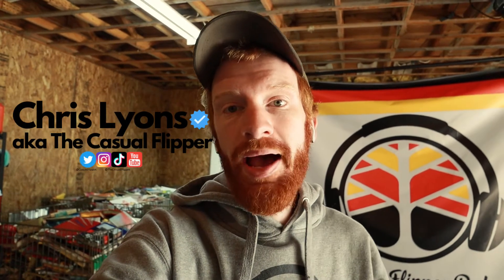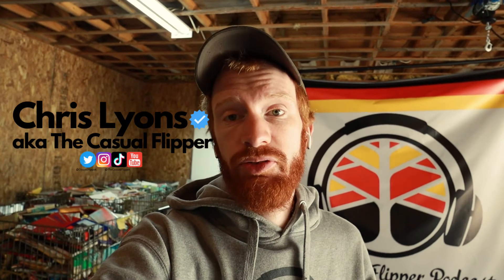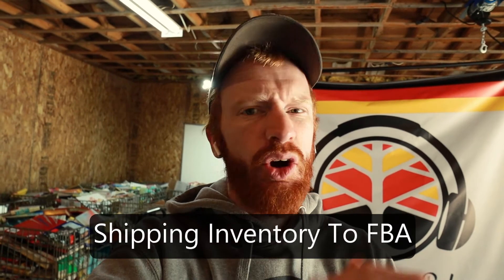What's up everybody, my name is Chris Lyons. I'm a reseller on Amazon and eBay, I go by the Casual Flipper. In today's video I'm going to go through my process about how I ship inventory to FBA.